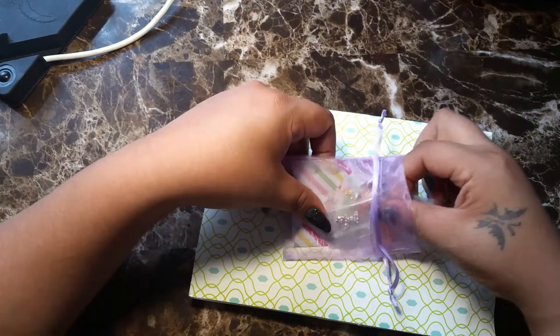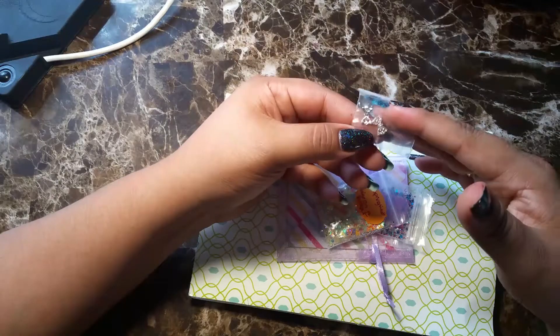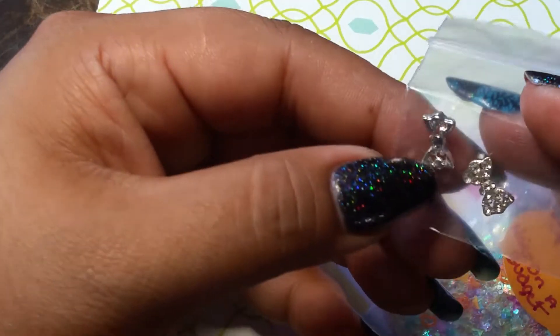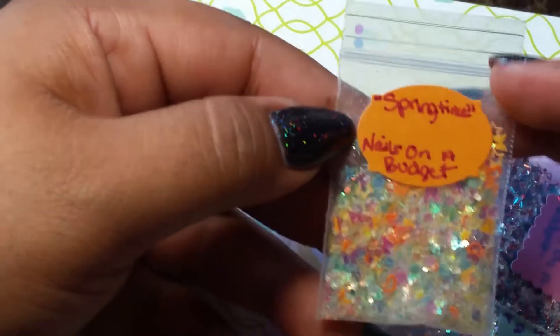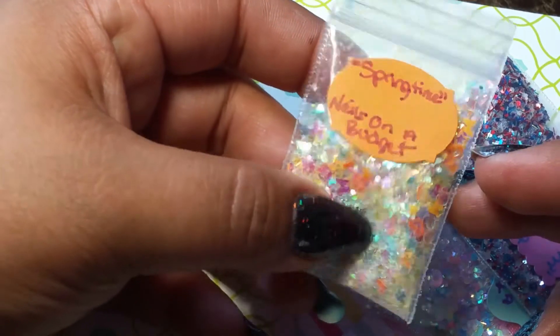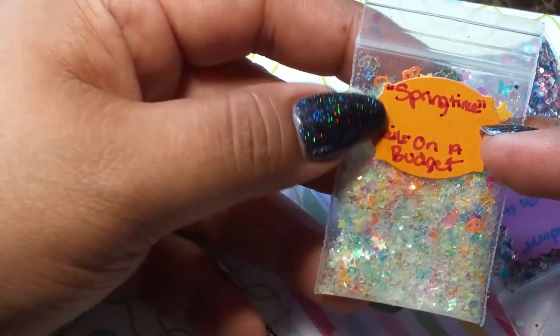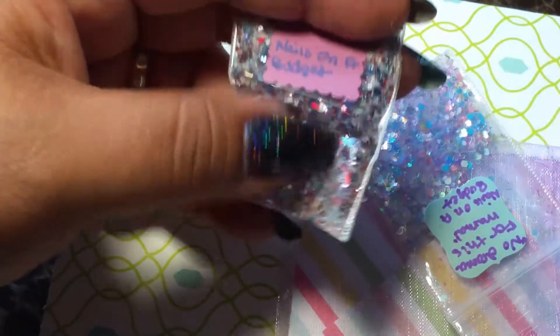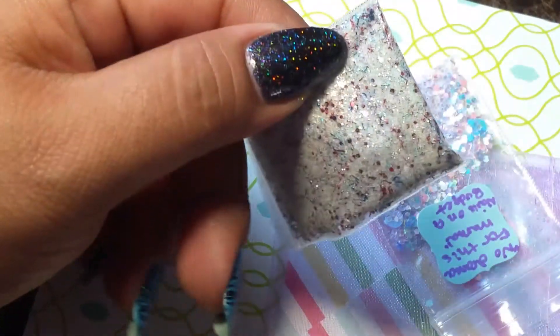I got some of these off of Nails on a Budget — she sent me these two little bows. This one is called Springtime; Nails on a Budget has a bunch of like different little glitters in there. It just looks so pretty and I know this would look really good on a nail. This other one — since Fourth of July is coming, maybe I could do a manicure with these glitters. It has a lot of red, white, and blue, and it also has silver glitters in there as well.